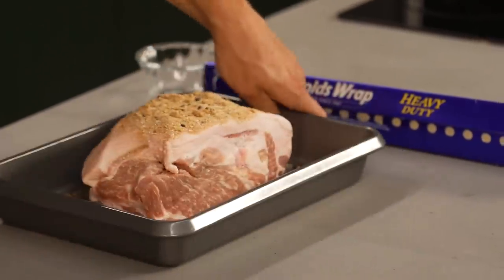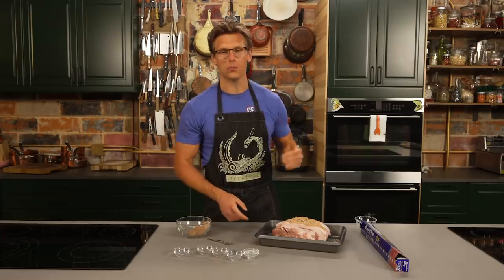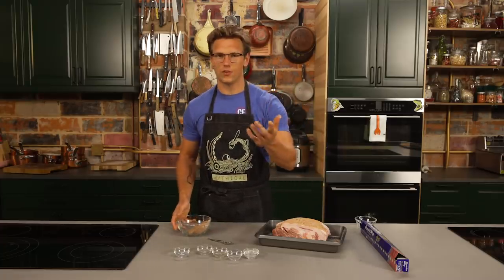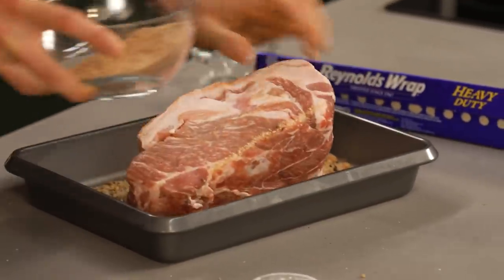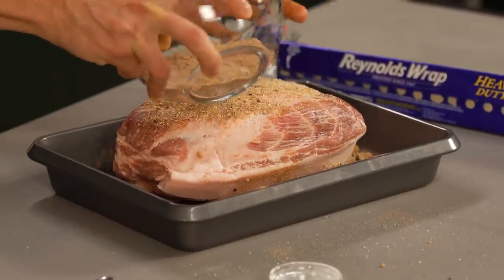We're using a boneless pork butt, which is the shoulder of the pig, and that is what most pulled pork is going to come from. It's got a really lovely little fat cap on there that we're going to get all the spices into. All the fat is going to melt downward, so we're going to get this completely covered in that dry rub. This is going to really mimic that barbecue flavor, especially with the smoked paprika in there.